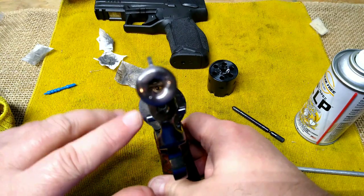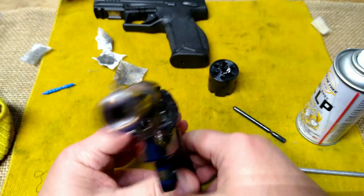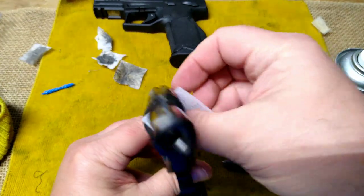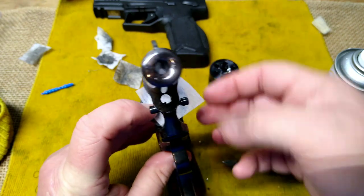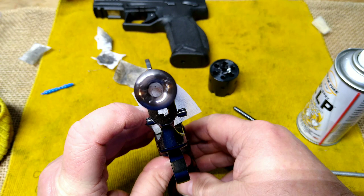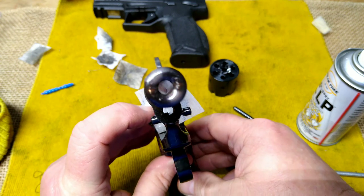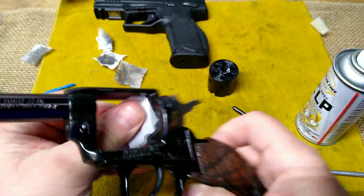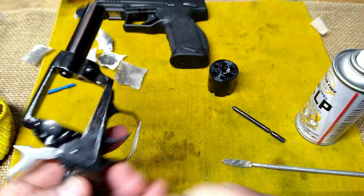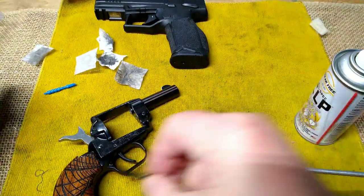Let's see if we can see down this bore. Let me put something white in there to get some light down there — let's see if you can look down the bore. I can see the rifling; it looks pretty clean.